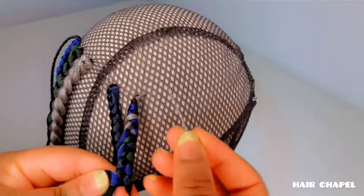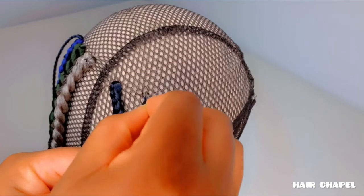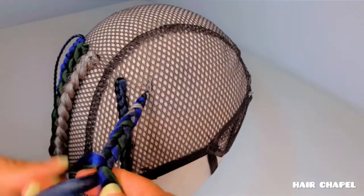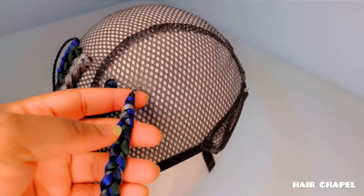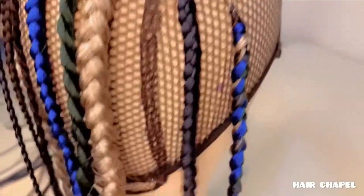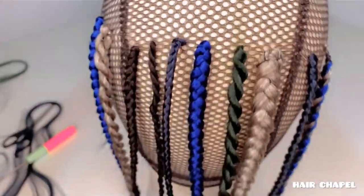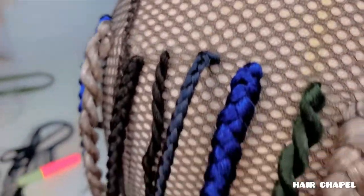The bigger the braid gets, the more it pulls on the wig cap, so we need to secure it with a t-pin. So we are going to end here today — 10 beautiful, unique ways to braid on a wig cap, but there are more styles out there and each and every day we find new techniques. Until next time, bye love.